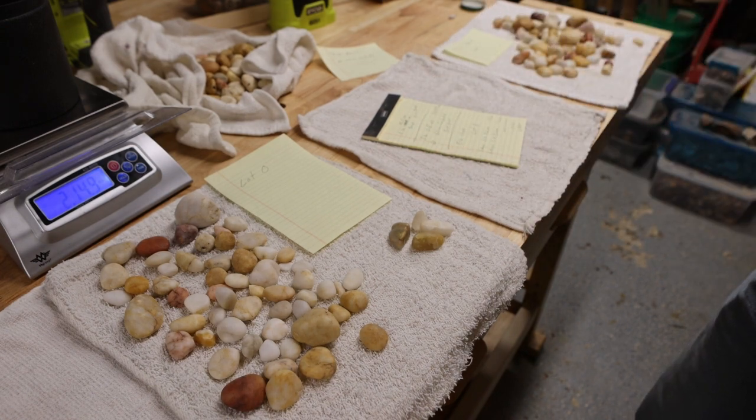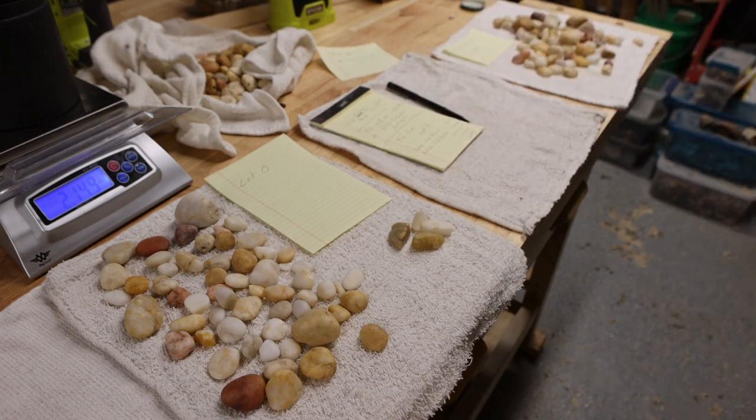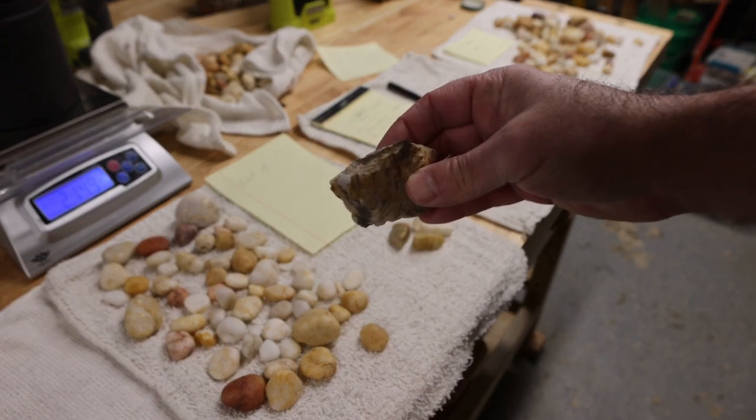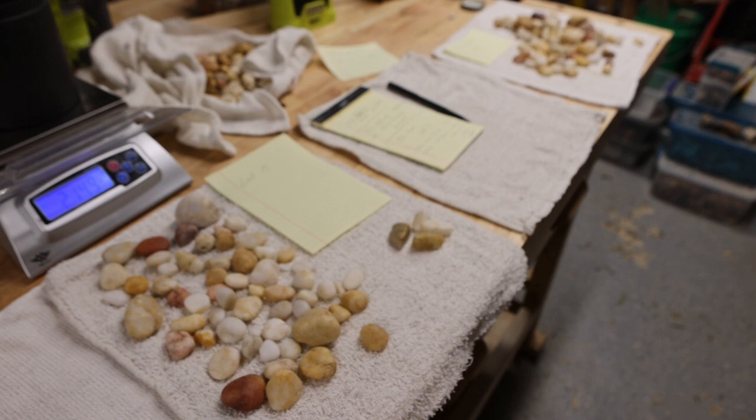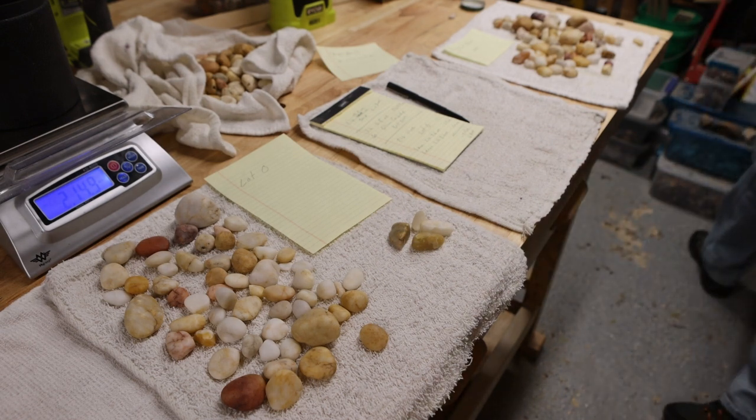We went from three pounds 0.8 ounces to two pounds 14.9 ounces — a total loss of 1.9 ounces. So we lost less rock on an overall higher starting weight. It looks like recharging the 120/220 in the middle may have made it almost as effective as doing step one. Whoever it was on one of the Facebook pages who told me they do all step one and step two on a vibratory — I guess I owe them an apology. But I would never put rough rocks like this in my vibratory, since I started with rocks that were more or less smooth already, and rough rocks would tear up the barrel.